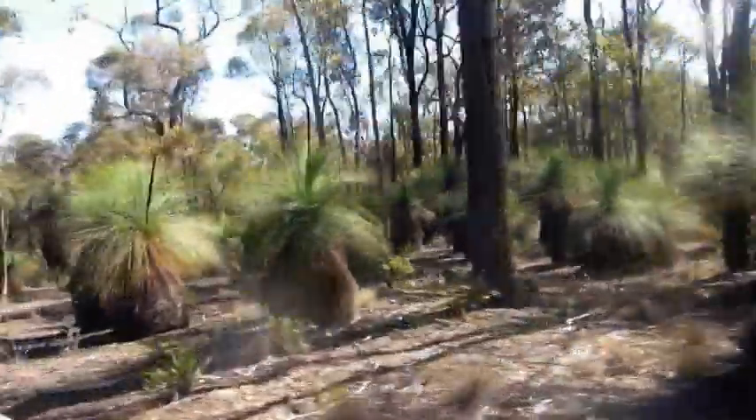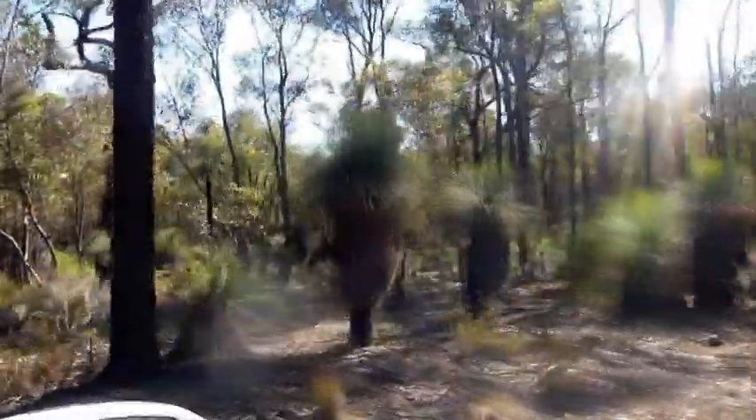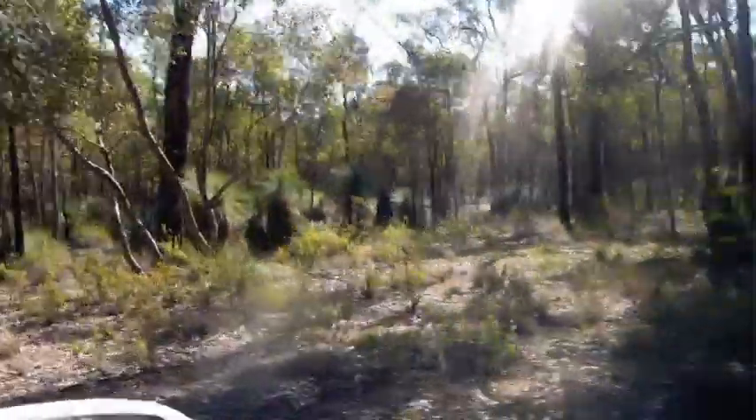Just passing a whole lot of grass trees here. They're a very ancient type of Australian plant - that's quite a good stand of them actually. They flower every second year. I'll try and get a shot of a flower, one that's still got a bit of colour on it - there's a yellow flower. Not a bad little stand there amongst the bush.